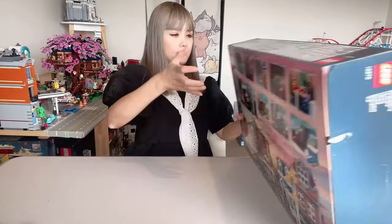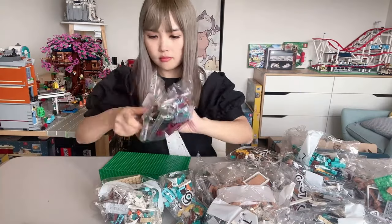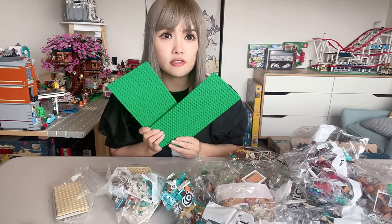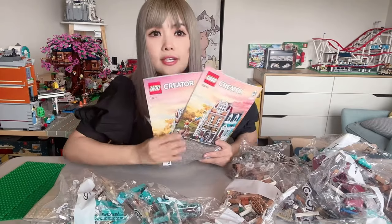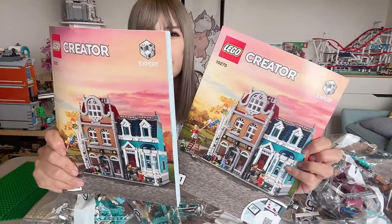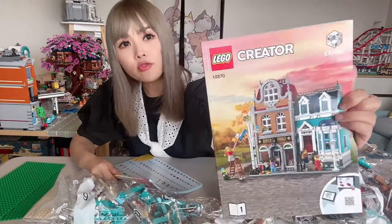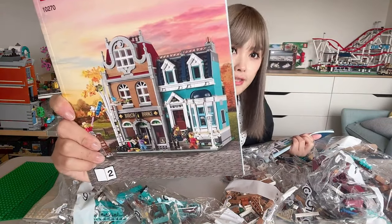Now let's open it and see what it looks like inside. Here are all the bricks inside the box. We've got two unbagged green base plates, all our bricks, and an instruction book — actually separated into two instruction books. I think that's because the whole set is made up of two separate smaller buildings. Instruction book one is for the main building on the left, and instruction book two is for the smaller building next to it.